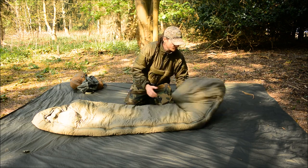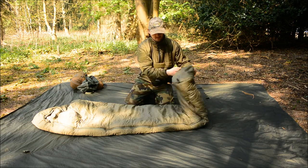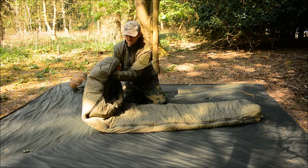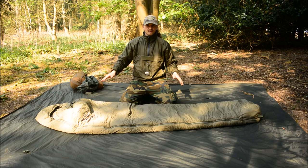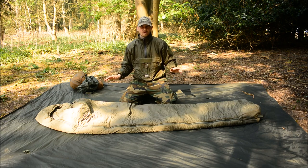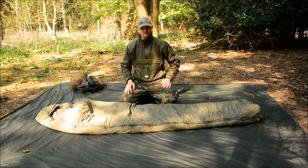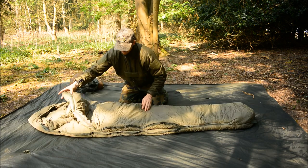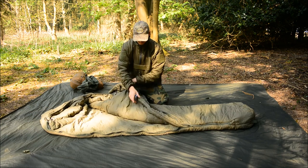It's got a nice big foot box — nice and wide — and at the top a nice insulated hood. The insulation rating on this is down to minus 10 degrees Celsius, which is a four-season rating here in the United Kingdom.